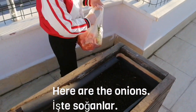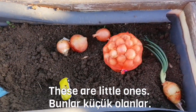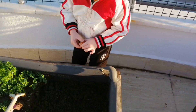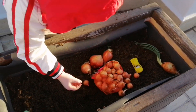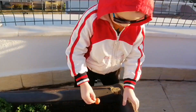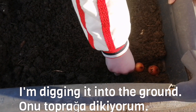Here are the ones. I'm taking out the onions from the bag. These are little ones. I'll just pick up one. Now, I'm planting it. This is the second one. I'm digging it into the ground.